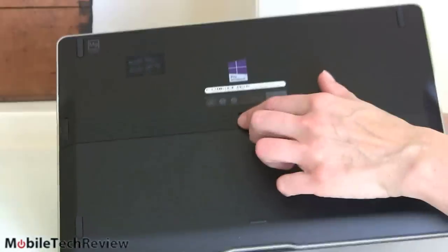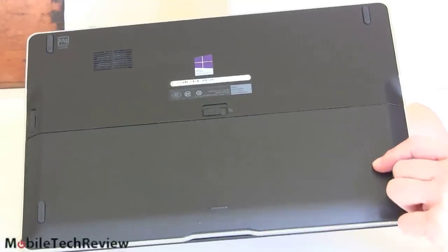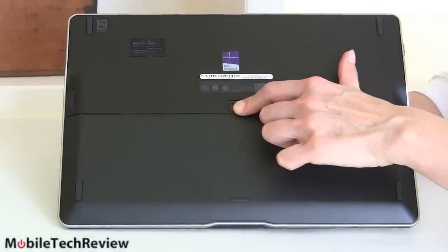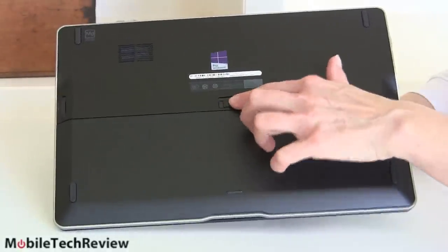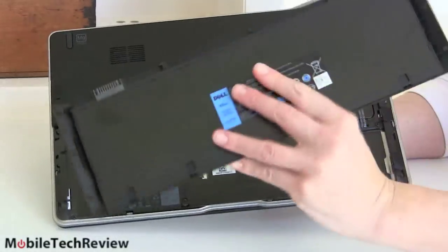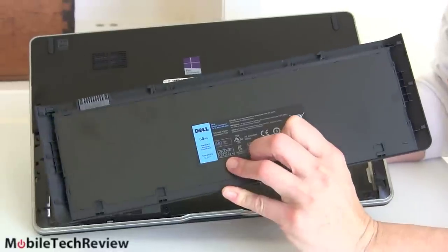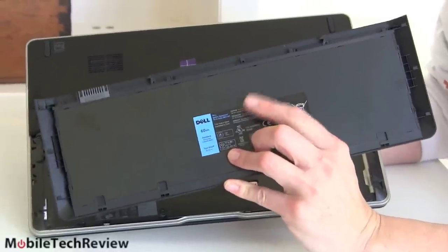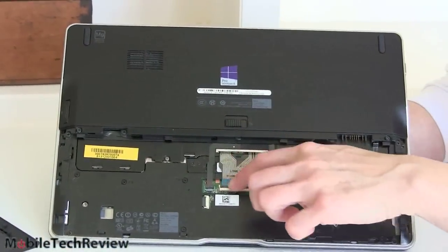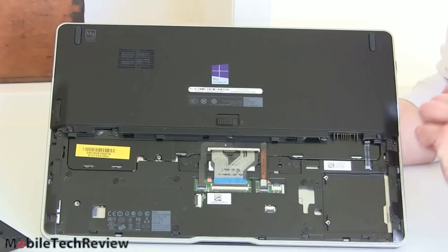Looking at the bottom — even though it's called an Ultrabook in name, this is a 3.7-pound computer, a little heavy for that. But it has a removable battery, something you're just not going to see on a typical Ultrabook. You slide that open and you can pull out the battery. This is the 6-cell battery. You can get it with a 6-cell 60 watt-per-hour battery or a 3-cell 36 watt-per-hour battery. I would definitely go with the 6-cell. Note that the ribbon cable for the trackpad is exposed when the battery is out, so be careful of that.